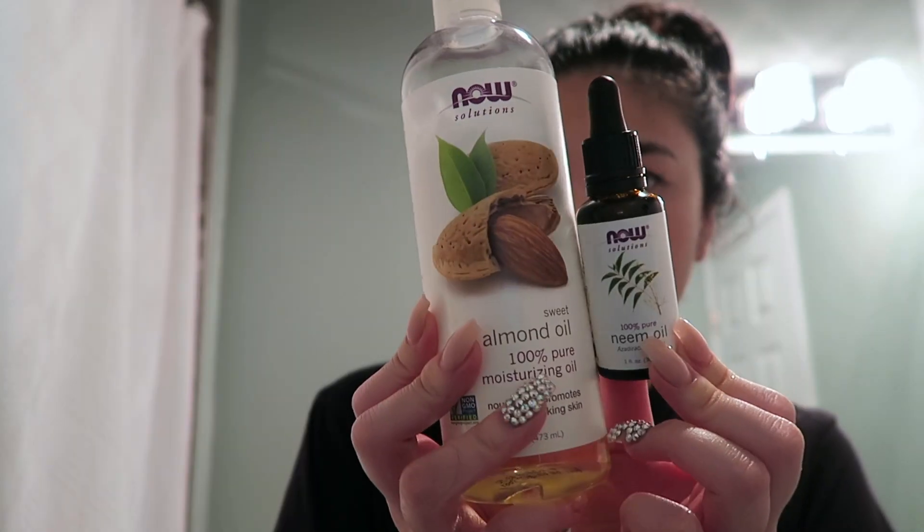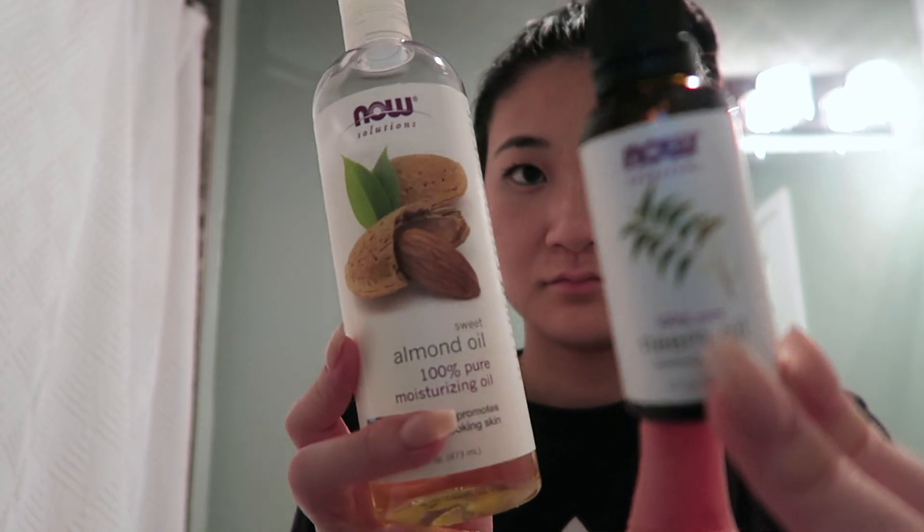There are other ways you could use it, but I'm going to personally do a hair mask because I want to style my hair the next day. I'm going to show you how to use it in your own hair and then the results the next day when you style it. For the hair mask you're going to need almond oil and neem oil.